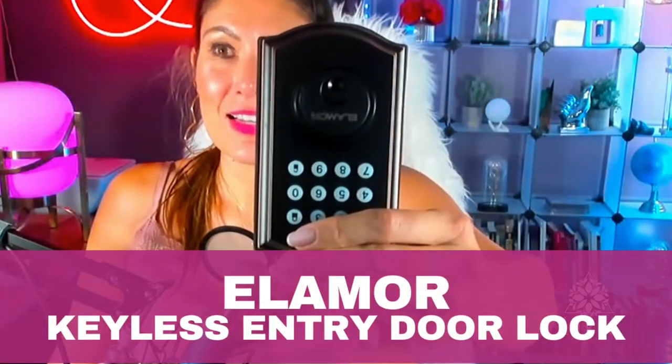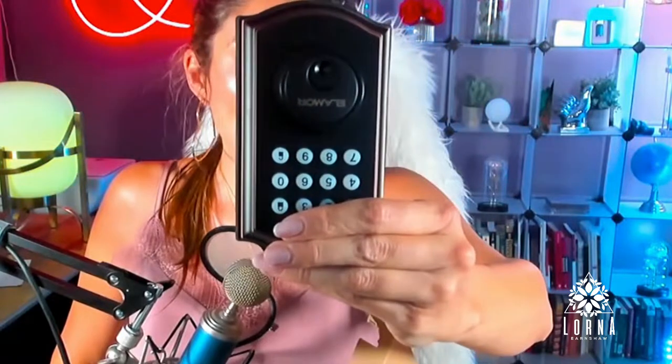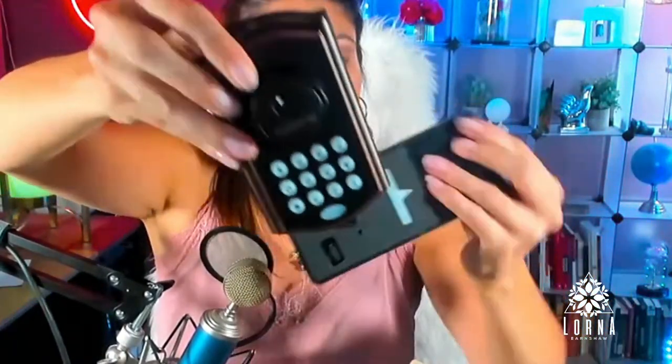This is the Elamore Keyless Entry Door Lock. I like that it has this classic vintage design. The idea is you can remove your current lock and replace it with this one, which you can install yourself. And this is how it works.